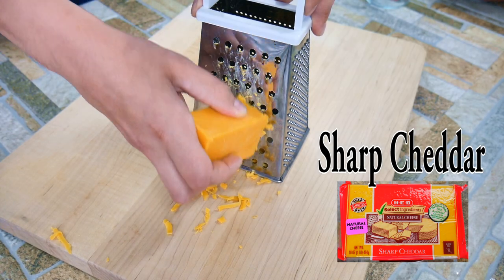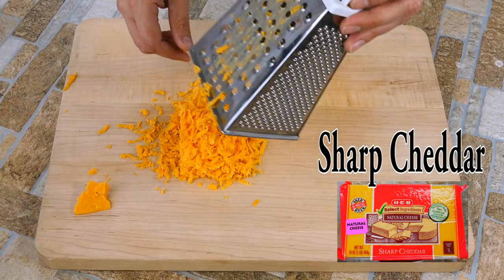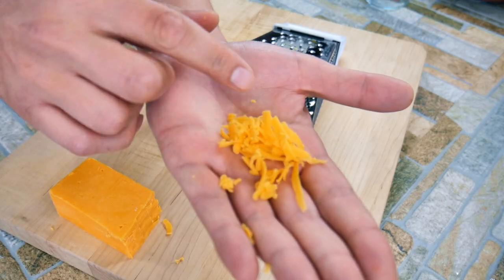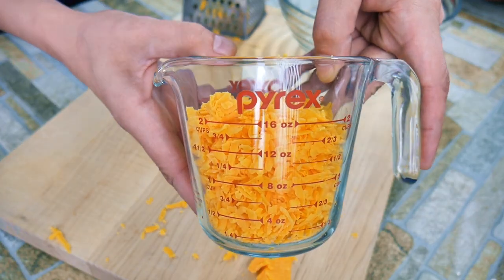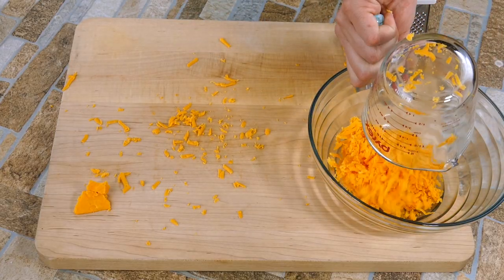One of the most important keys is using a box grater — you want to get the texture on the cheese. You'll see that the grains are really long, and that's what's gonna give us that pimento cheese texture we're so used to. I've got about two cups here; it doesn't have to be very exact, but roughly two cups.